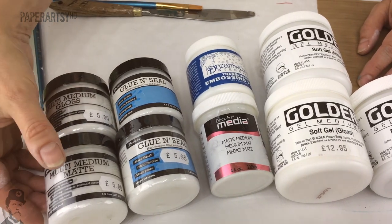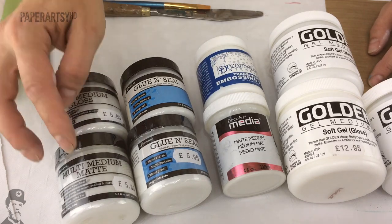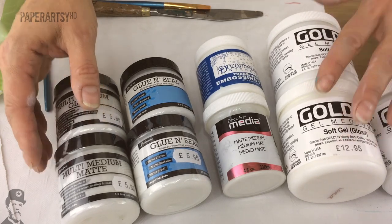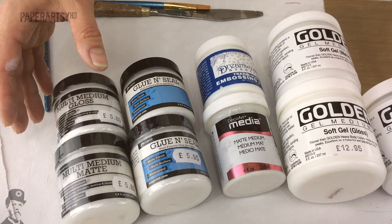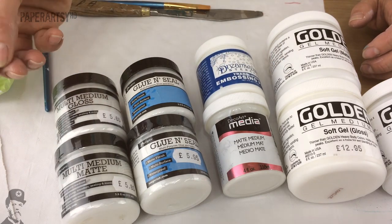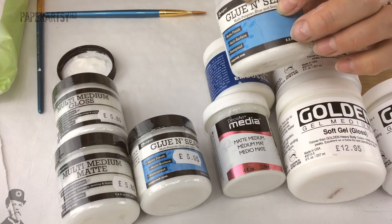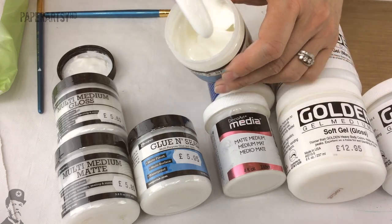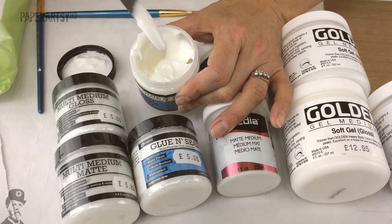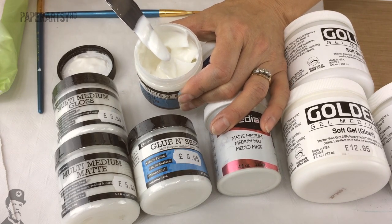Let's start with Ranger - they've got quite a small tub compared to some others on the market, but their multi-medium is available in two products: gloss and matte. It's interesting they've called it a medium, because really it's a gel, and there is a difference. When we think of mediums they tend to be pourable products, whereas gels are much firmer. Their multi-medium is kind of in between - not quite pouring consistency, but not quite a gel either. They also have a glue and seal product - you can glue with it or seal with it - and I really like this consistency to glue down papers because it's got enough oomph that it sticks papers really effectively, whereas a glaze, which is thinner, is better for tissues.